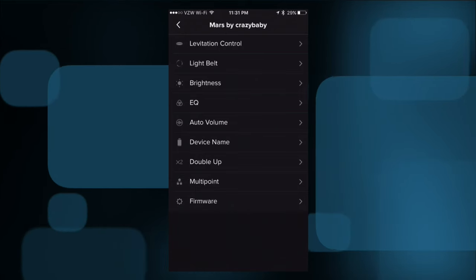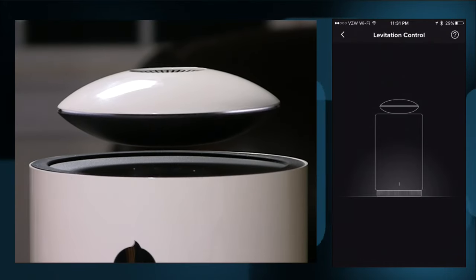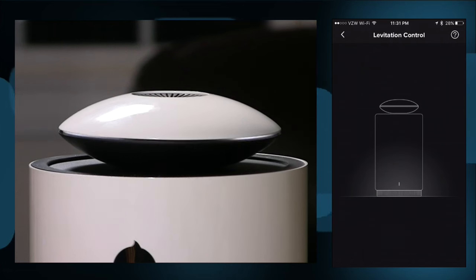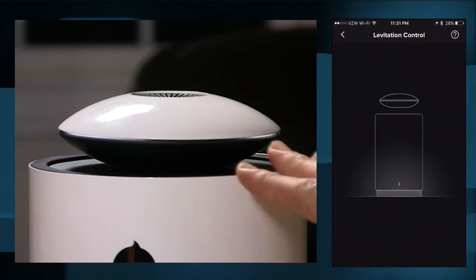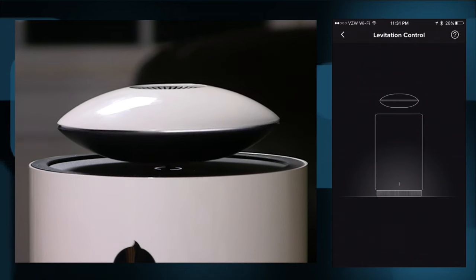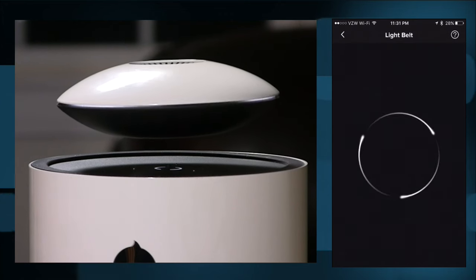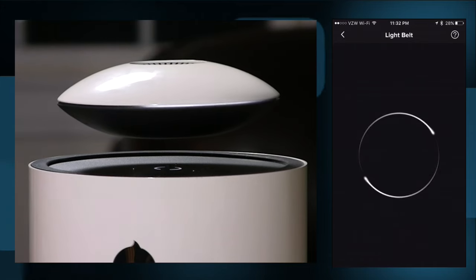Here is the companion app. You can do things like control the levitation. On the two-up screen, if I just drag the little saucer down, it'll re-dock to the base. Unfortunately, I don't believe you can control the altitude of it, so it's either up or it's down. But you can re-dock it if levitation is not something you want at that moment, or if the battery is running low — it'll automatically dock itself to continue charging. You can also use the app to move it back up. There's also a light belt running on the device and you can change the way it looks by sliding through different options.